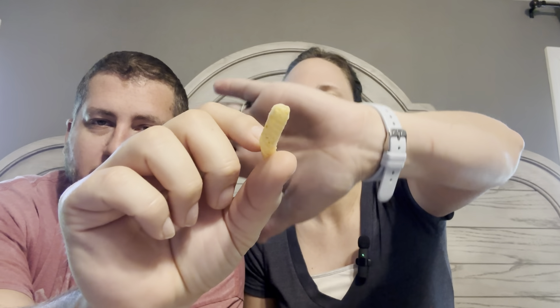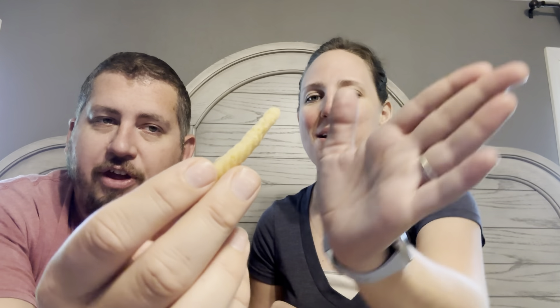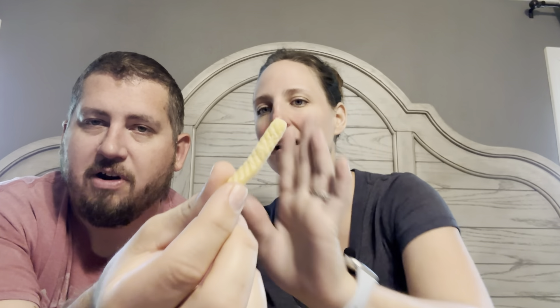Crunch factor — oh man, they are crunchy. I love that factor. So you can kind of see here, they're just going to be like little thin ones. See if you can get focus there — they're going to be just little thin ones and they're going to have like some twist to them. But overall, the crunch factor — like that's satisfying. They're really a crunch.